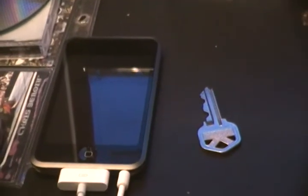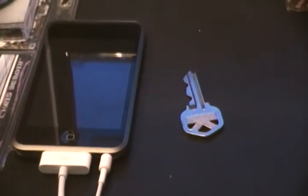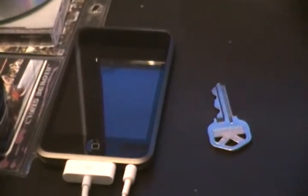This iPod holds up to 3,500 songs, also holds up to 20,000 digital photos, and it can hold up to 20 hours of video. Now the 16GB model runs about $300.